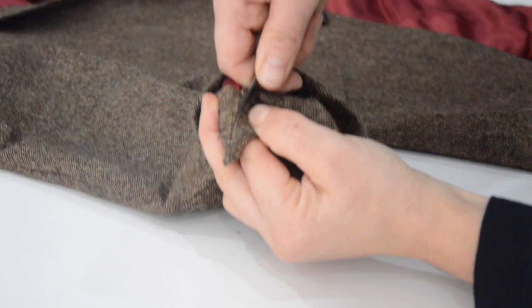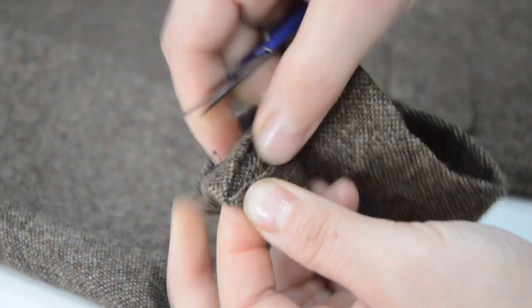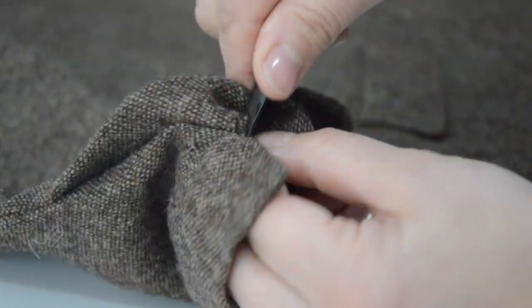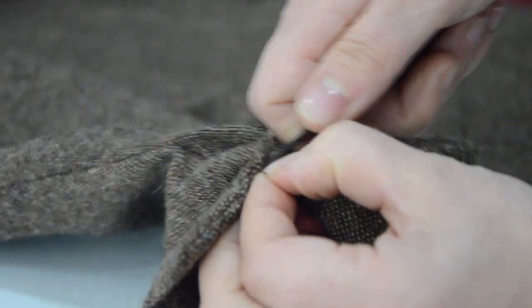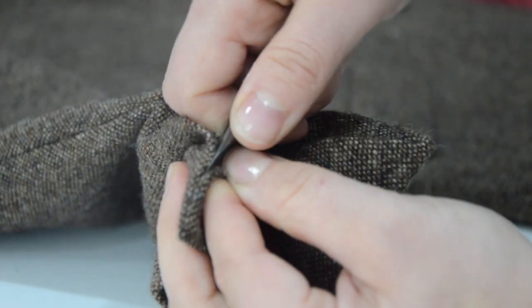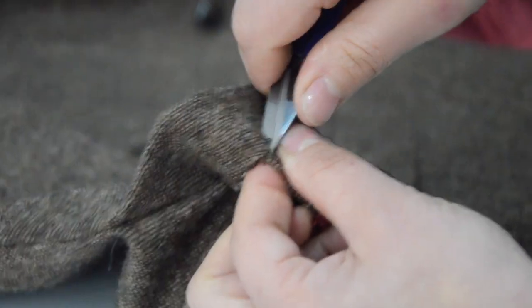Very cautiously unpick the bands of both sleeves without tearing the fabric. Continue by unpicking the lining.